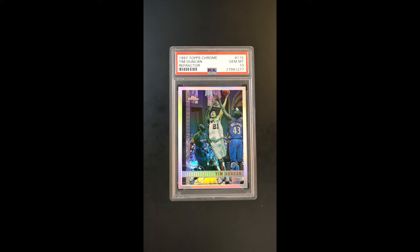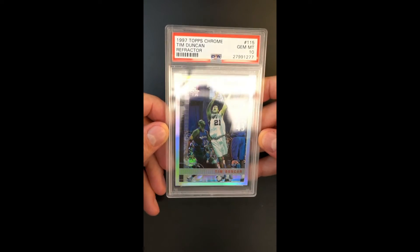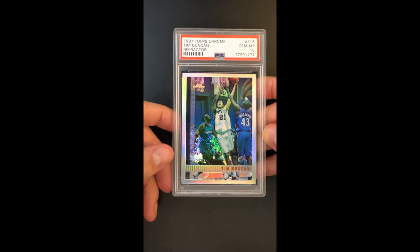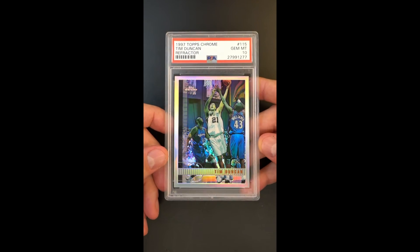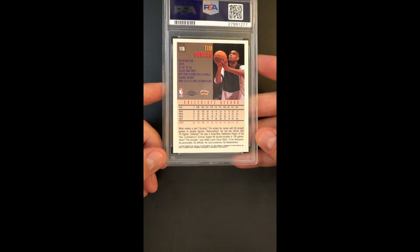Gem Mint designation, beautifully framed right to left and top to bottom. No refractor lines — it's just one of the market's premier copies. Typical toning to the front, they pretty much all look like that. Bright and clean, this is just one of the better examples that the world will ever have a chance to consume.